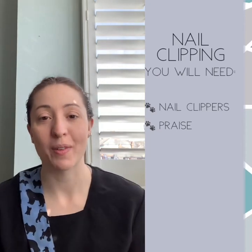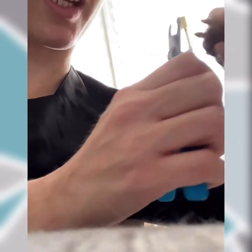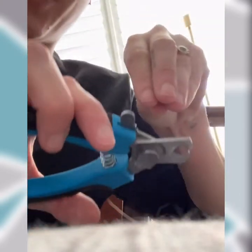Hello and welcome to top to tail at home. Today I'm going to be going over foot maintenance. A common misconception is owners will go like this with their nail clippers, and what you're doing is causing pressure on that nail and you'll find they'll want to pull away.